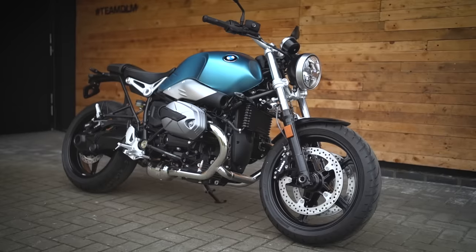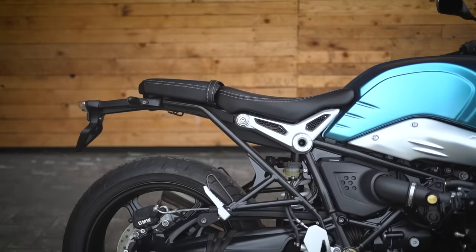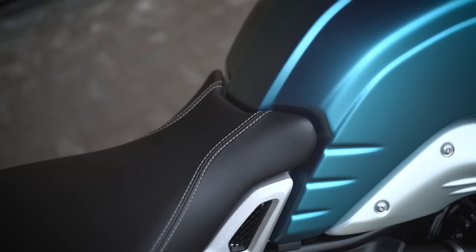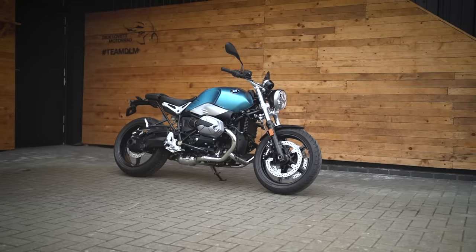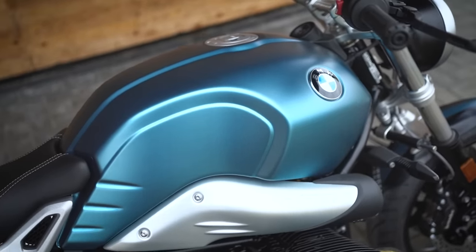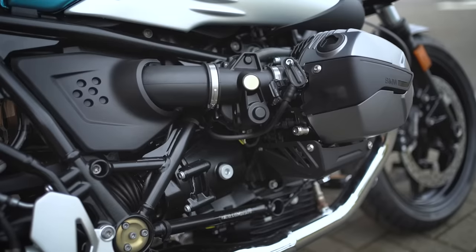Who might buy the R9T Pure? If you want the lowest starting price in the R9T lineup, this is your friend. It has the lowest seat height at 805mm and is the lightest bike in the range at 219 kilograms wet, making it the most accessible version for shorter or cautious riders. It's also the plainest looking — the blank canvas — making it a great starting point for a custom build, and the lowest price helps if you're spending on custom parts.